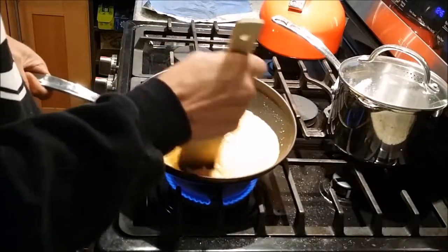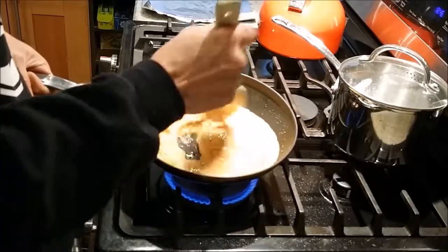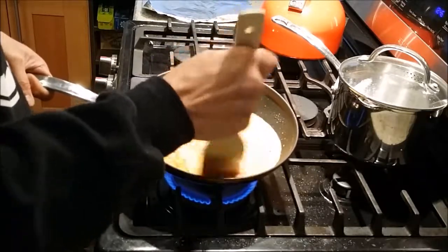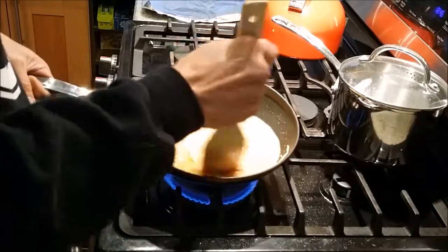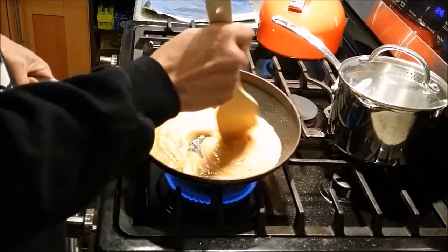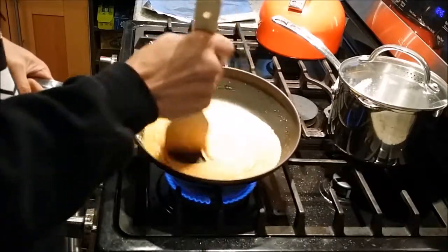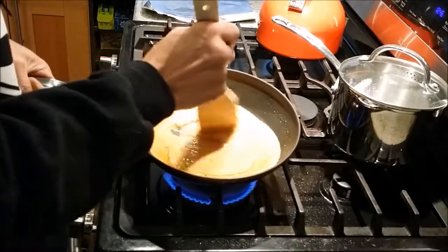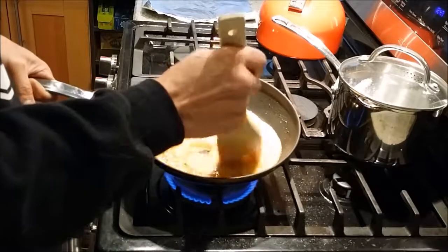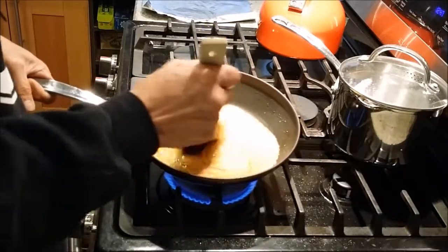At this point it's up to your liking. The darker it gets, the more molasses flavor you'll get. The lighter it is, you'll keep on that butterscotch side of things. More importantly, keep moving it to keep the butter and sugar constantly incorporating, and have the sugar crystals totally melt so they can re-crystallize into the candy.